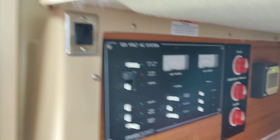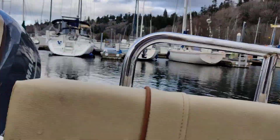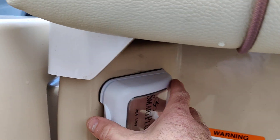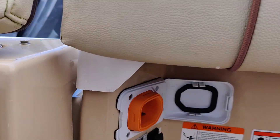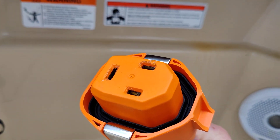Shore power on the Ranger Tug. This tug is now equipped with a smart plug shore power cable, so instead of the usual quarter-turn twist, you have this here now. Pop the cover open — no more twisting style. It looks more like a standard kind of extension cord, if you will.